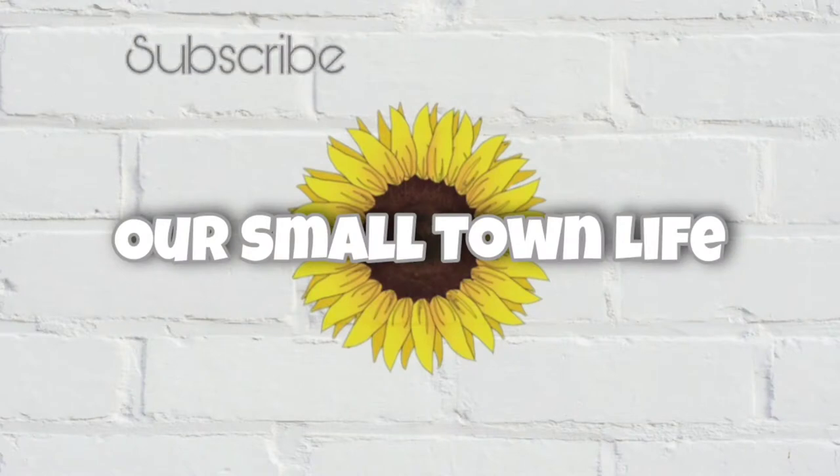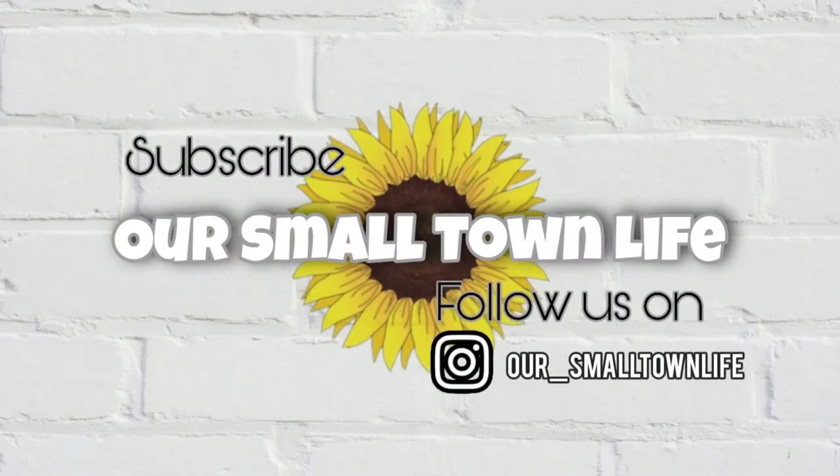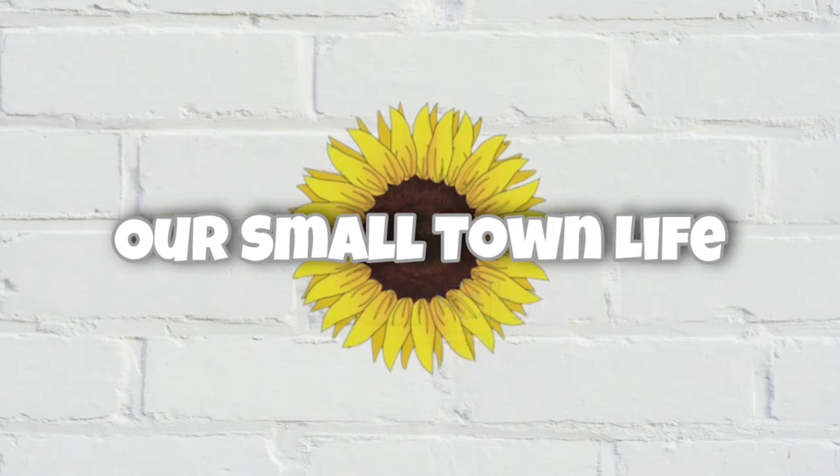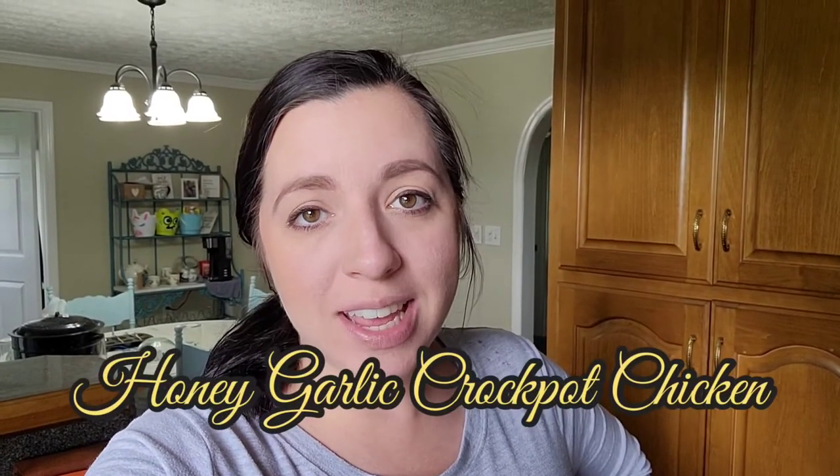Hey y'all, welcome back. Today I have a recipe to share with you — Honey Garlic Crock-Pot Chicken. This is actually a new recipe, so we're going to try it out together. I'm pretty excited about it.